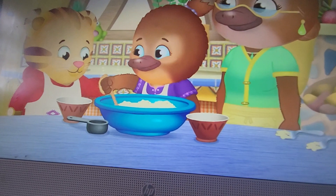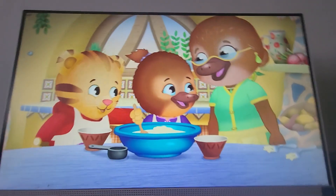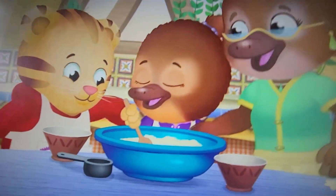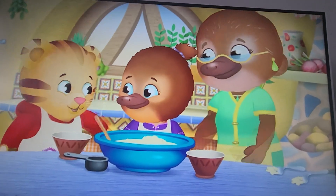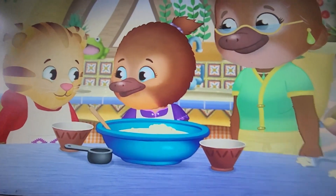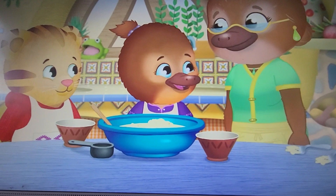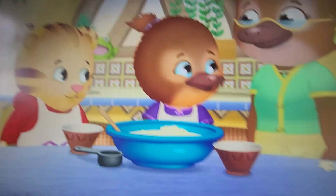Let's sing it again. Chewy, chewy oats. Honey that's sweet. Bananas and coconut. Stir it all together. To make a mosey treat! I like your Nana's mosey song! Me too! I love the special things I do with you, Nana!